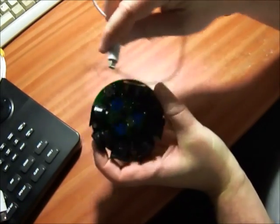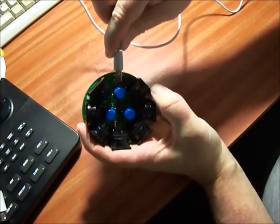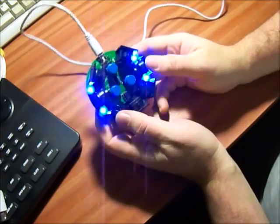First, I'll plug it in. It takes power from a USB input via a mini USB adapter. This is only used for power — there's no actual USB connectivity to it.